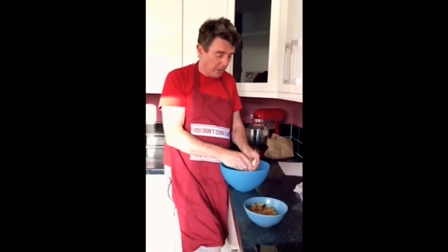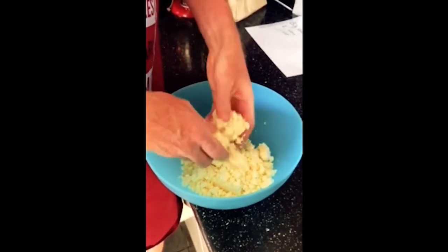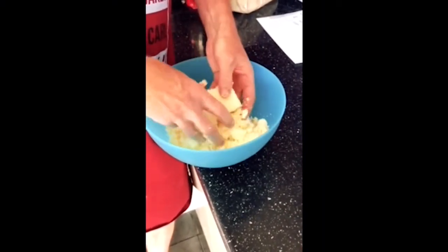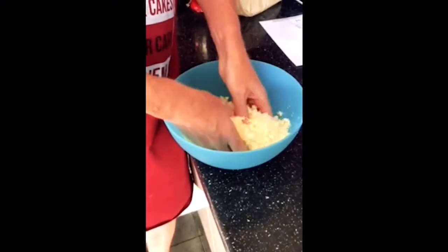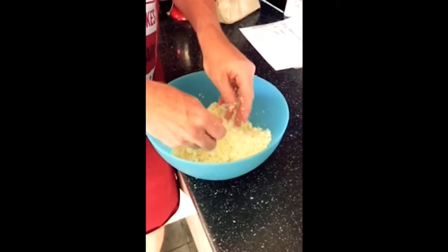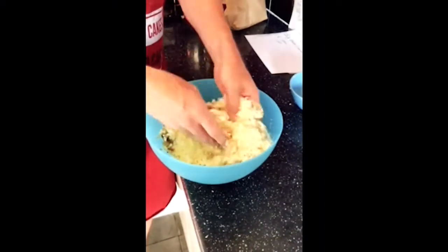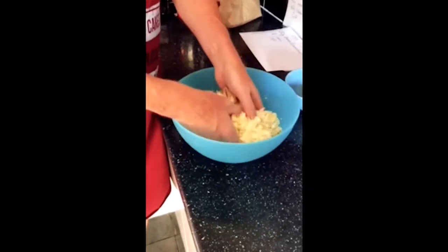I've got two blocks of cheese and I'm just going to crumble them up. I've got a crumbly Lancashire so that helps. You don't want any big pieces in there. Some people will say this is like a heart attack in a pie, but I don't have it every day - about once a month, it's just a bit of a treat. So there you go, crumbled up quite simply. Now I'm going to add the onions to it - they've cooled down obviously, because if you put them in hot they'll start melting the cheese. I've got salt and pepper in with the onions already.